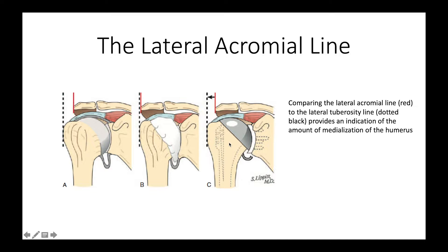It also gives us an idea about the amount of medialization. We talk about the lateral acromial line, which is this red line, and we compare that to the lateral tuberosity line shown here. If the humerus is medially migrated, there will be very little distance between these two lines, and we often try to restore that relationship with our shoulder joint replacement.